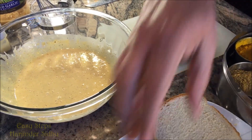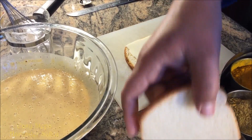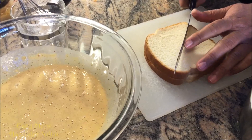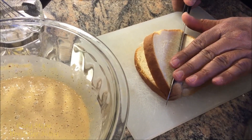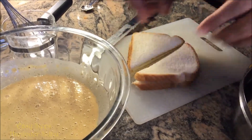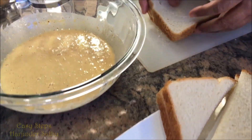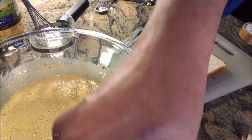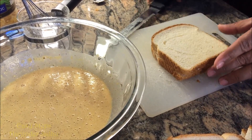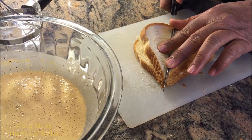Now I'm going to get my bread and a piece of cheese. I'll cut it right in the middle. Get ready another one — a nice piece of cheese. You can use any cheese whatever you like.